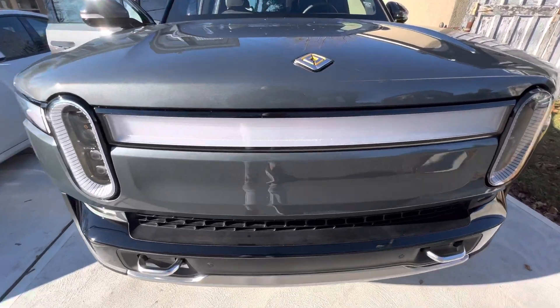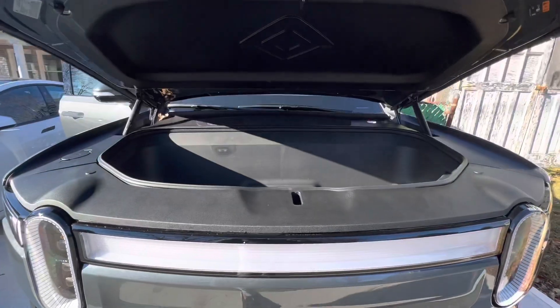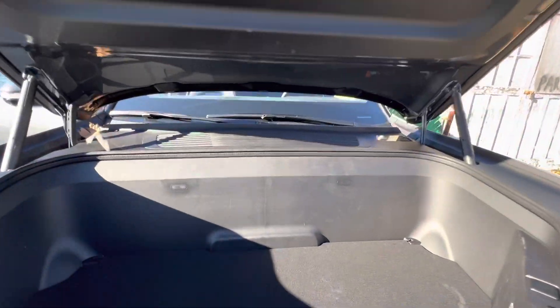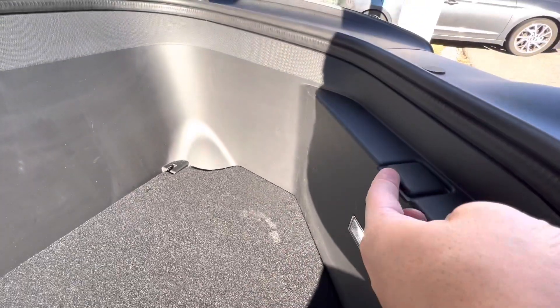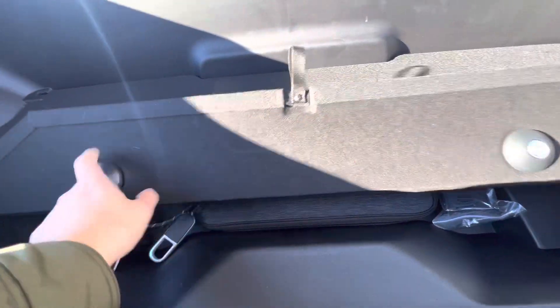This is the Rivian R1T front trunk. There's a little button right over there — it's going to bring it up and go all the way up. Over here we have an emergency release switch, a cargo net right over here, some lights, and a 12-volt cigarette lighter style outlet.